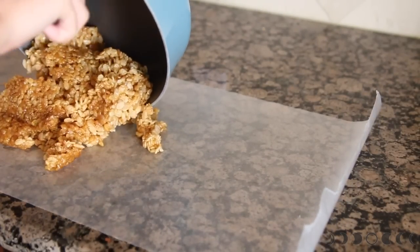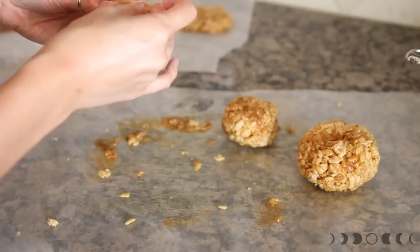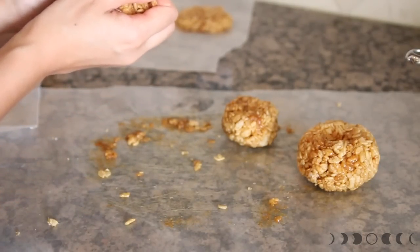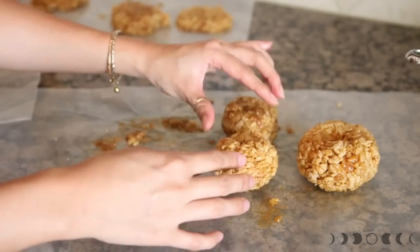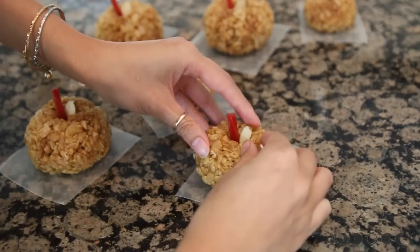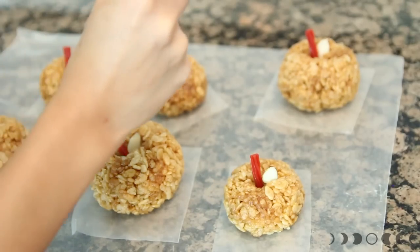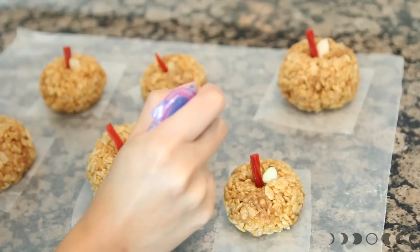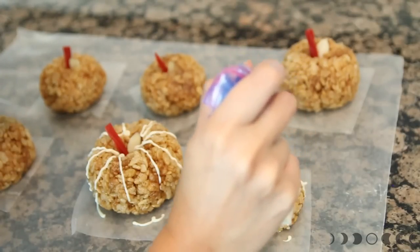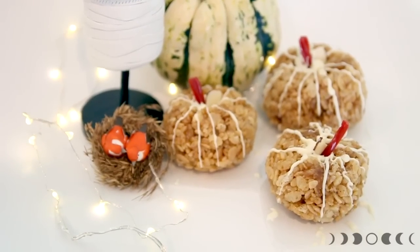You can use a cookie cutter at this point to cut out shapes, or you can do what I'm doing — I'm going to make them into actual little pumpkins, using my hands to mold them into round little shapes. Then I stick a licorice and an almond to the top so it looks like the stem and leaves of a pumpkin. In a small Ziploc bag, I melt some chocolate, cut a small hole at the tip, and draw in the ridges of the pumpkin. Ta-da! It kind of looks like a pumpkin — just amuse me.